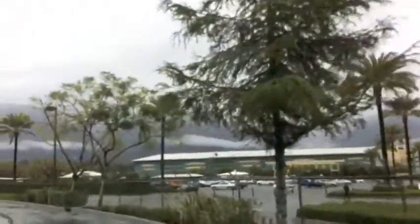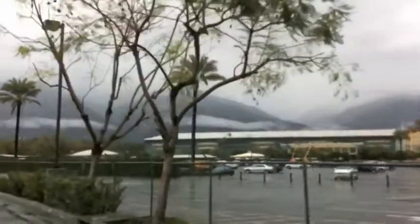I just want to really quickly show you guys — I am driving but I'm in the parking lot, driving towards the back. If you guys could see this in person, it's so gorgeous. It's the clouds in the mountains. It's beautiful.